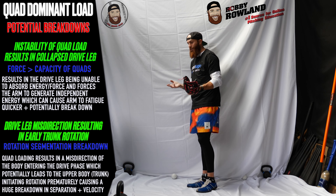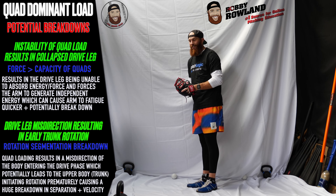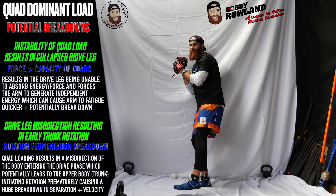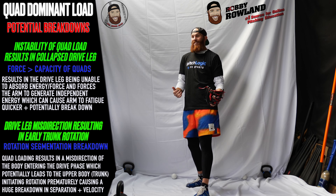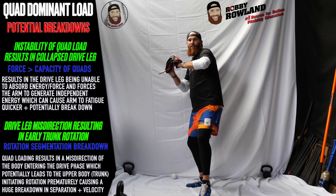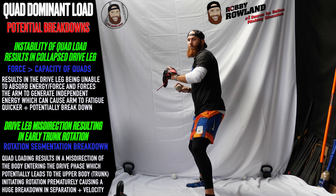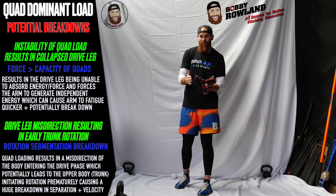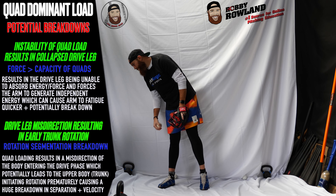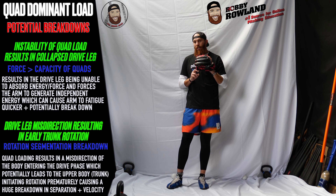Delay hand separation. When we separate our hands — when our throwing hand is separated from our glove — that could be another indication and another thing to look at in terms of potential solutions. If you delay hand separation, say midway through your drive phase, what are the odds that your trunk's going to want to shoot into rotation as soon as you separate? Usually when you separate it's boom — counter rotation. So if you delay that separation, now you can just make up for lost time.